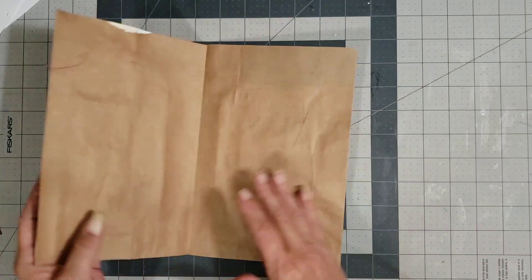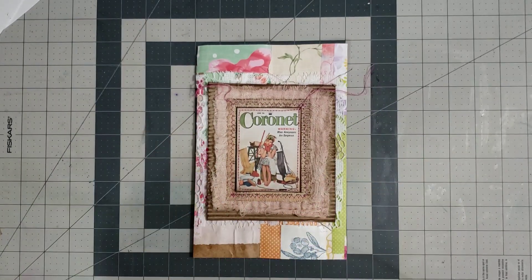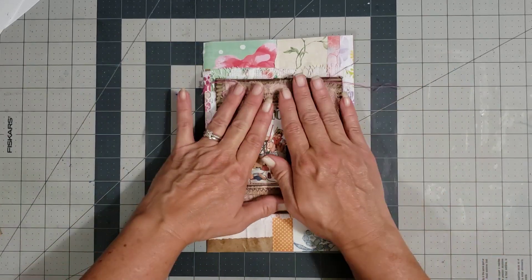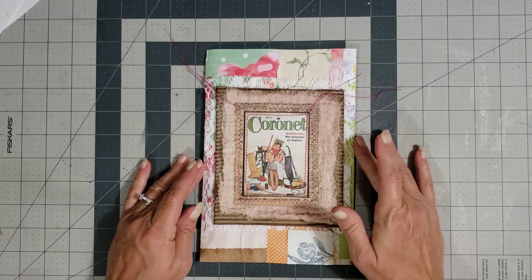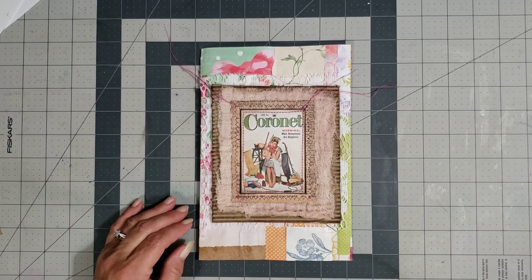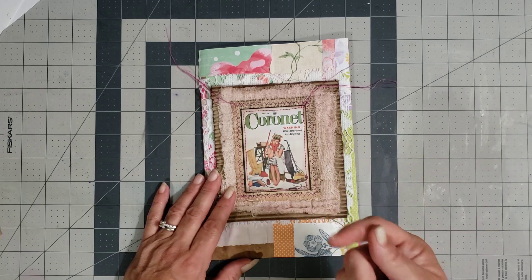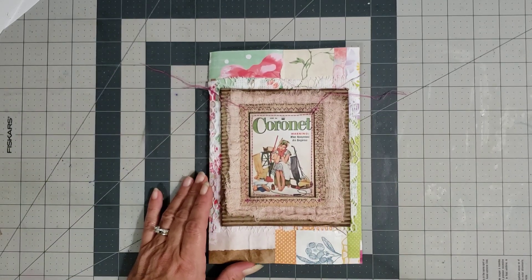I'm going to put fabric on the inside cover and also make a tie closure to be able to tie the journal with. We're at 26 minutes so I may do that in the next video so you can see that process — for now we just did the journal cover and decorated it. You can decorate the back too if you want, but I'm going to leave it as is. In the next video we'll come back and do the fabric and tie closure on the inside. Thank y'all so much for watching! Sometimes things don't come together exactly the way you had in mind, but by the time you finish it usually turns out super cute. Please like and subscribe, and y'all have a great day!